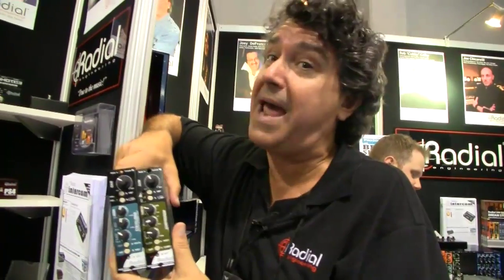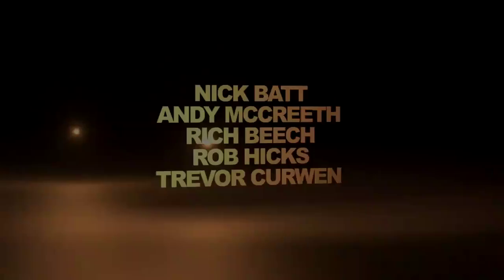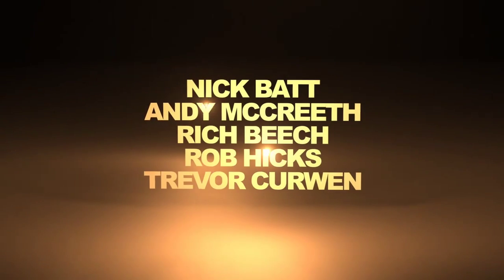Brought to you live from NAMM 2013. Solid State Logic — we'll see you in the next one.